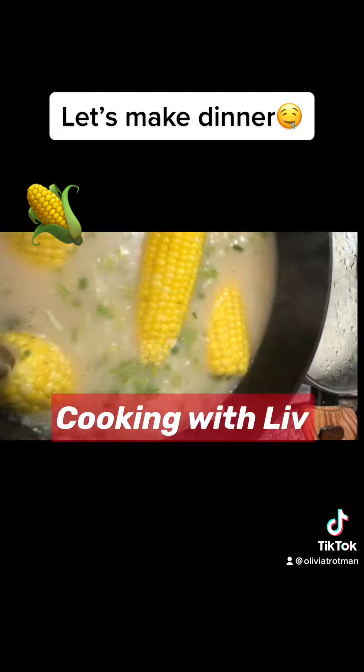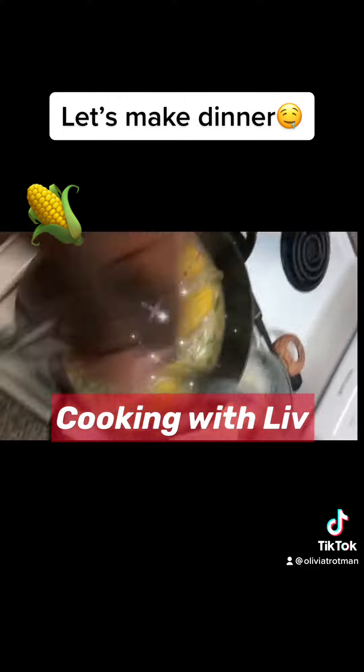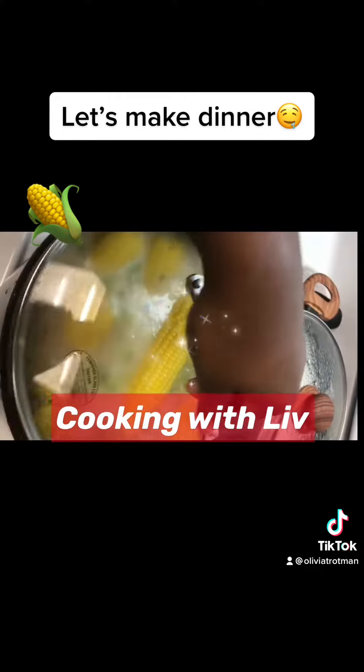So when it comes to a boil, add the corn and cover and leave it to boil.